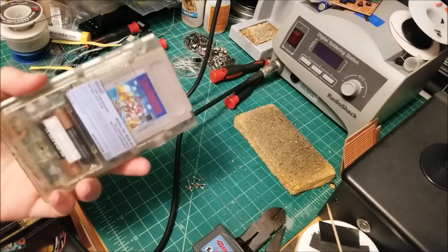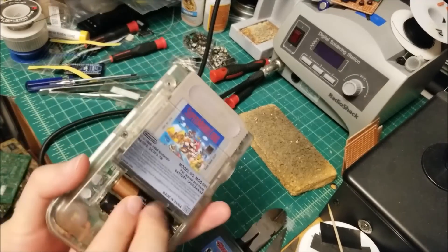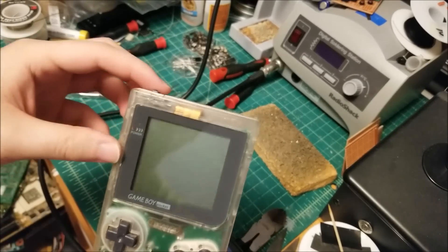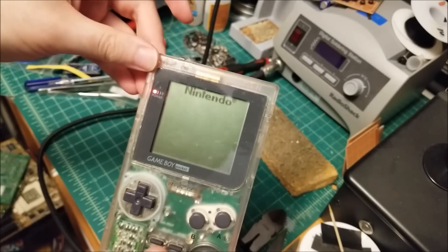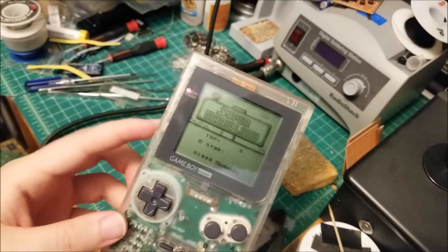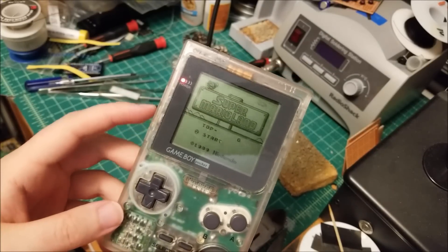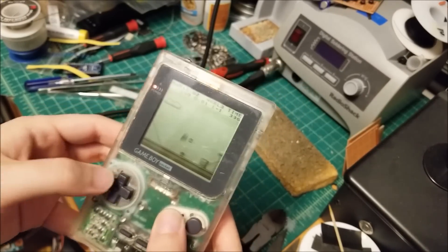I got all the screws out, and I was just messing around with it because the battery springs and whatnot looked a little bit corroded. And the switch is a little gimmicky, but I was actually able to get it to turn on, and the screen is, as far as I can tell, perfect. And no audio though. Volume's up all the way. I checked with headphones and audio does come out, so it definitely works.